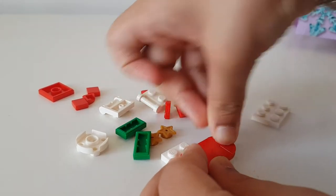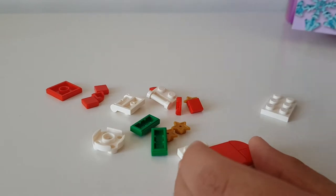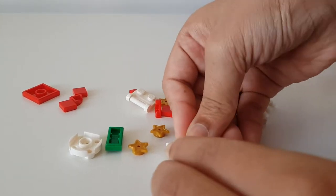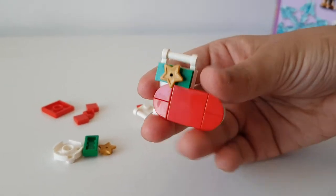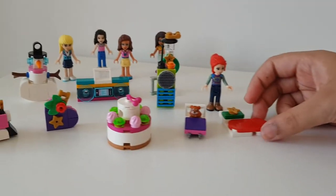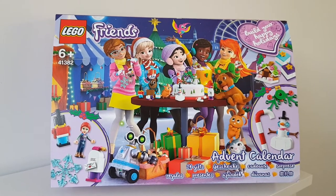Then the next thing we have to do is put on this little handle over here, and then attach a green bit on the top with a little star. So guys, this is door number 10 - it's a Christmas stocking! Hope you guys enjoyed. Just pop this onto the side with the other ones - see you in the next door opening!